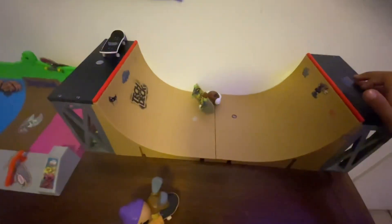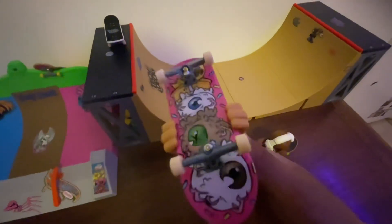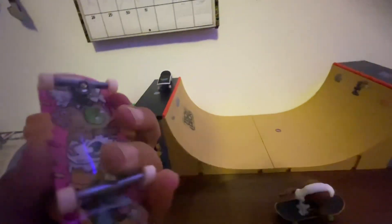They still do the same exact thing. These are actually a lot heavier than I thought, to be honest. Look, here are the decks. We got this cool one and we got this cool one. I'm pretty sure you could take them off — I'm going to see if I can real quick, because I don't know if you could take them off or not. Oh yeah, definitely... maybe.